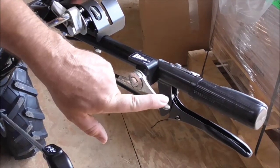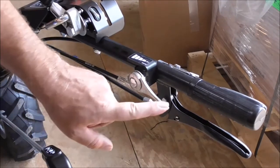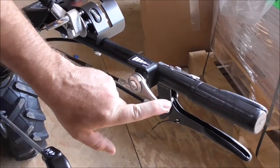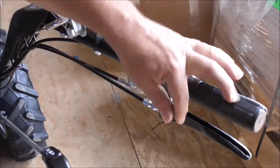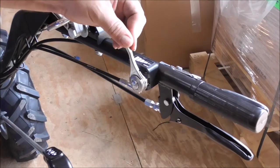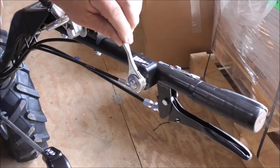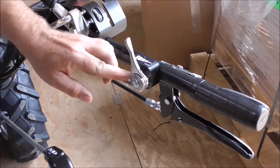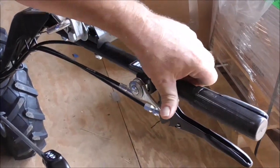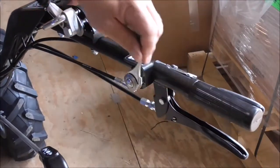This is the remote throttle control, the throttle lever. This is the idle position or low RPM position. This will be the high RPM position — that's the max it will go, the lever can only move so far. So anywhere in between is going to be between low RPM and high RPM.